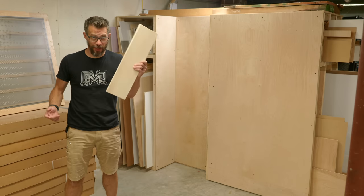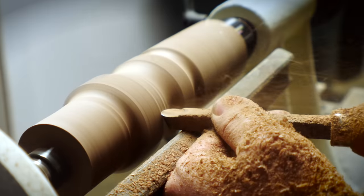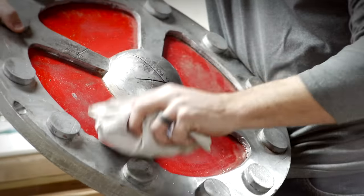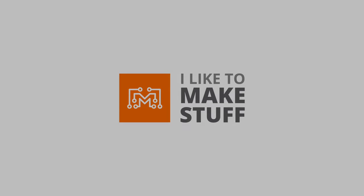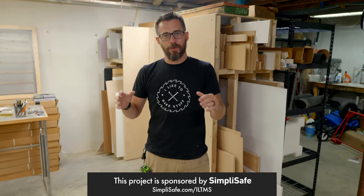Hey, I'm Bob at I Like To Make Stuff. Today we're going to use some scrap wood to organize the shop. It's been a while since I've been building a bunch of things in this shop. It's been a busy year, but we're back and we're going to get it organized.